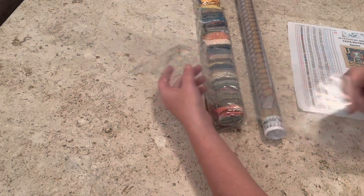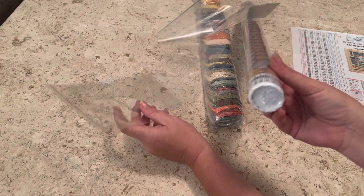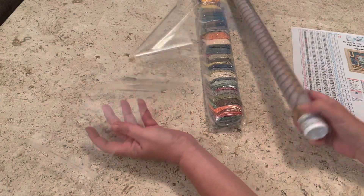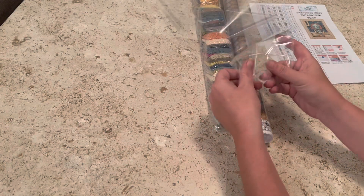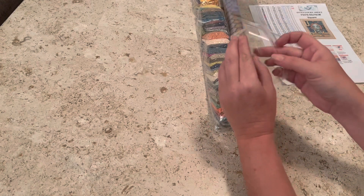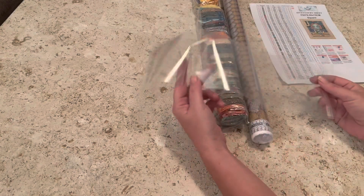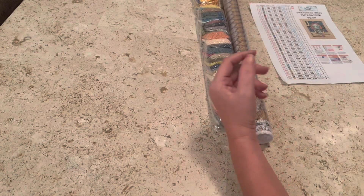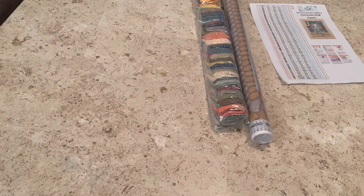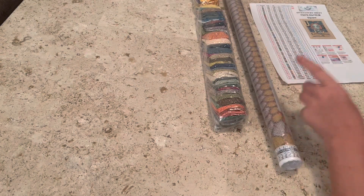I love this — I wish every diamond painting company did this: you get a plastic sleeve. Once you take your painting out of my nemesis, the hard plastic, you can wrap your drills up here with the inventory sheet and just slide it into this plastic bag, seal it up, and store it away. I think every diamond painting company should do this. I do know Lauren is planning to start shipping paintings out in boxes, though it's not done yet.